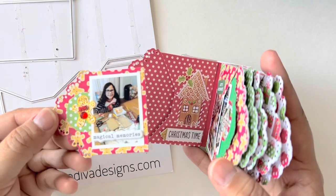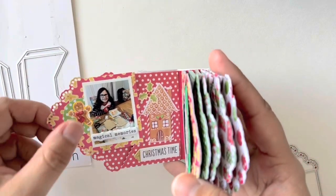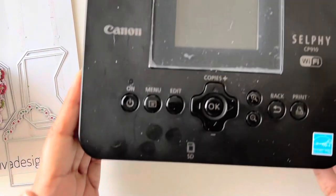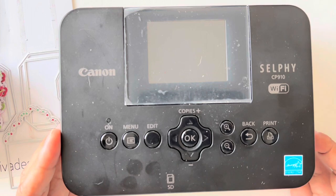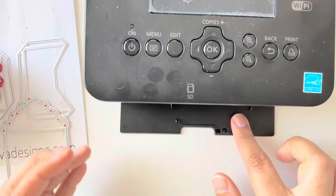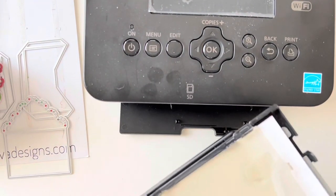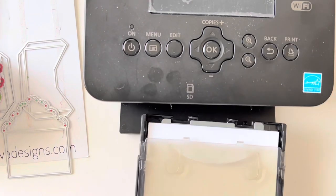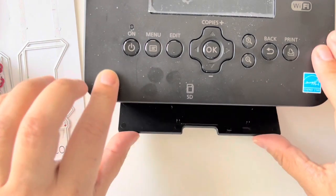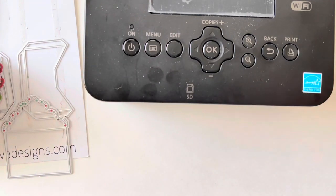It turned out so cute, you guys — oh my gosh, it's adorable! For printing my pictures at home, in case you have questions about that, I have this Canon Selphy printer, the CP910. I know they have other models, but with this one you just open up the little flap and the little case that holds your paper and pop it in.